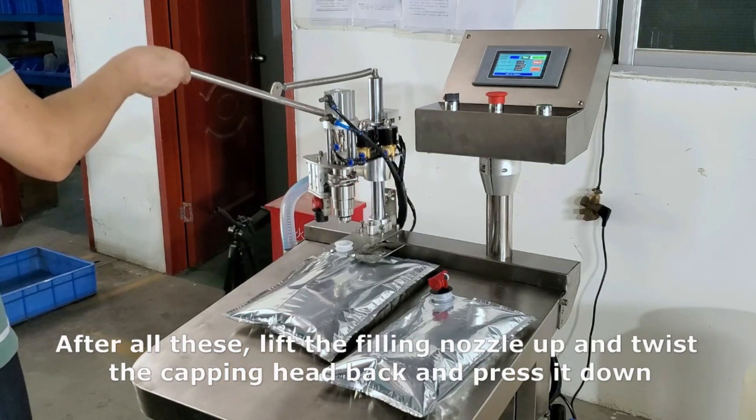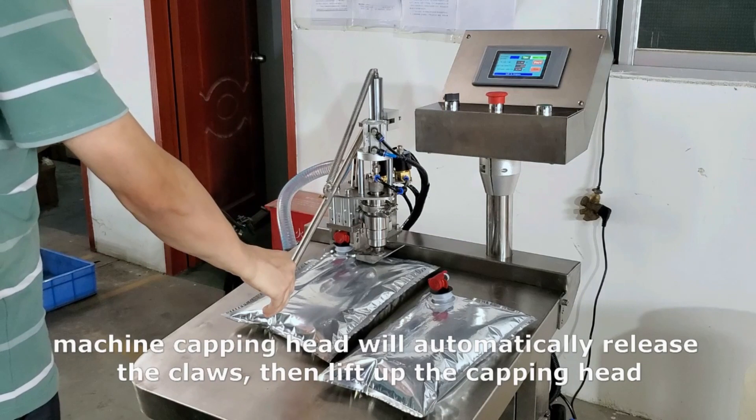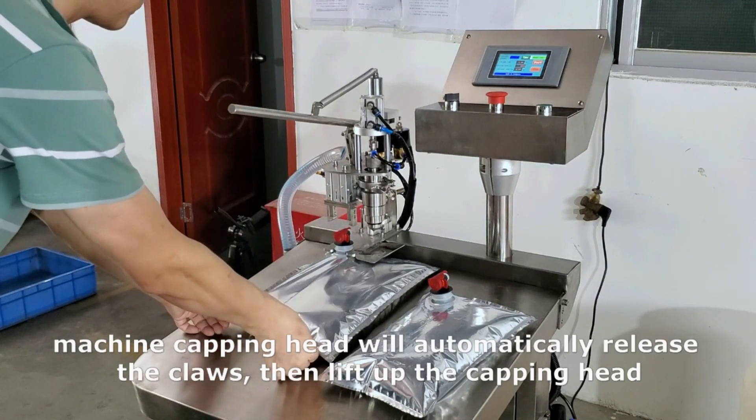After all these, lift the filling nozzle up and twist the capping head back and press it down. The machine capping head will automatically release the claws, then lift up the capping head.